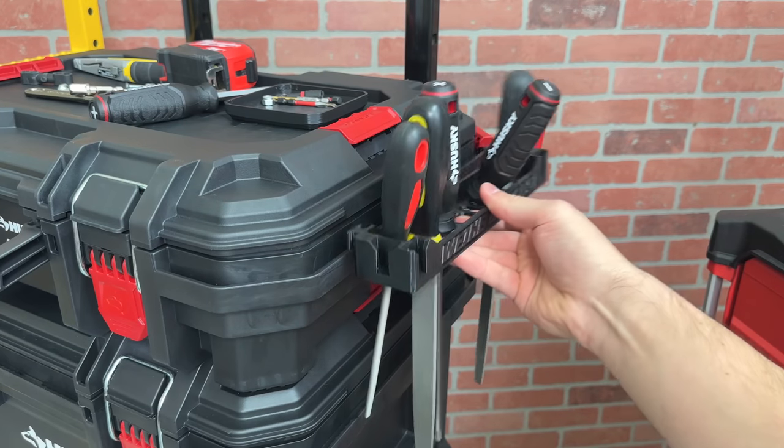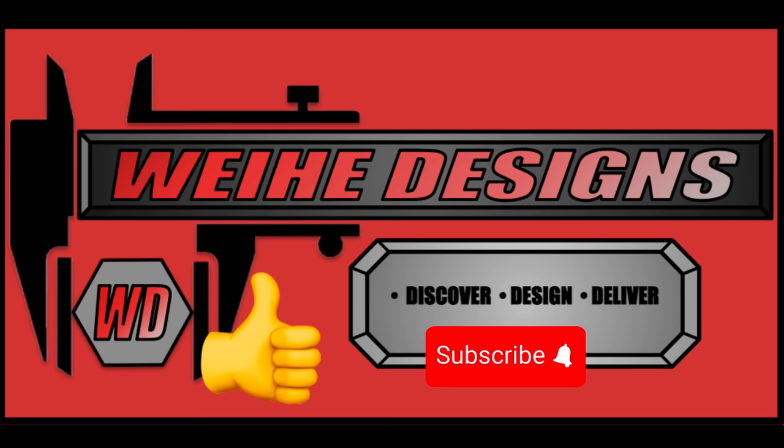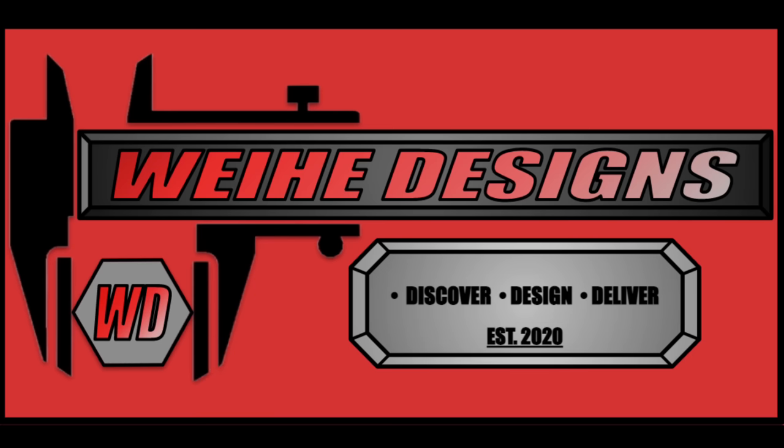If these organization accessories interest you, make sure to like, subscribe, and stay tuned to my website, whyhedesigns.com, for my newest products.